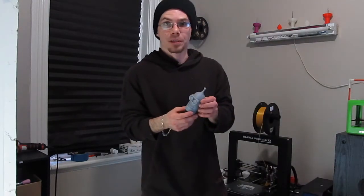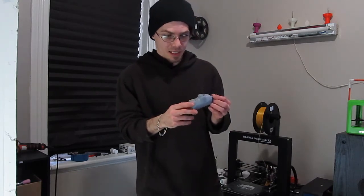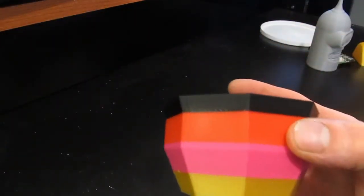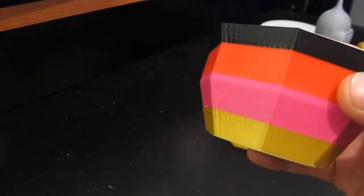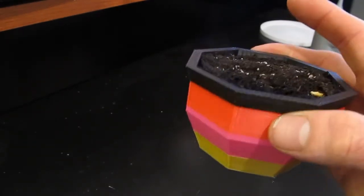One of my favorite prints right here — I printed off Bender in gray. This is printed in ABS. This thing turned out amazing. So let's take a closer look at some of these prints. Keep in mind, these are all at 0.2.